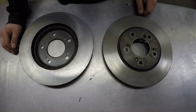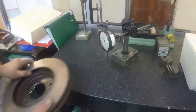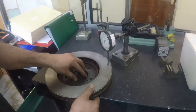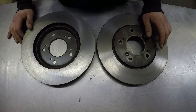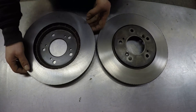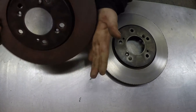Here are the skimmed discs. I've checked the mounting faces and the brake faces are parallel, and they are within about 0.02mm axial run out — about a bit under a thou. The finish is pretty good. I probably could have got a better finish on the milled disc if I had taken a bit more care, but it's not too bad.